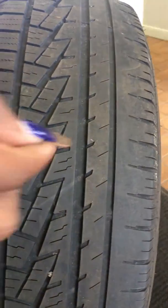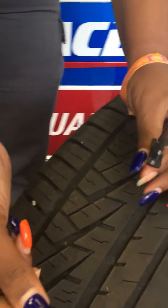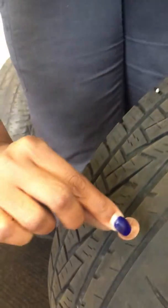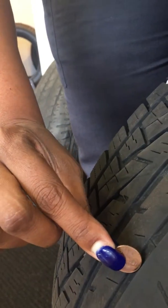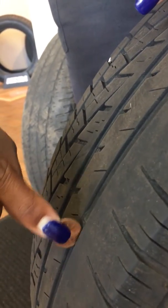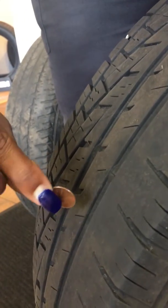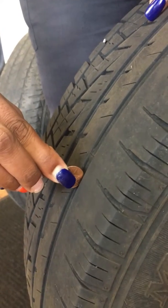Second, you can use a penny — because not all of us have these handy-dandy tools. If you get anywhere close to the middle of the head of the person on the penny, then you know you're good to go. But as you can see here, there's nowhere to go. We're not even at his neck, so that tells you you need tires.